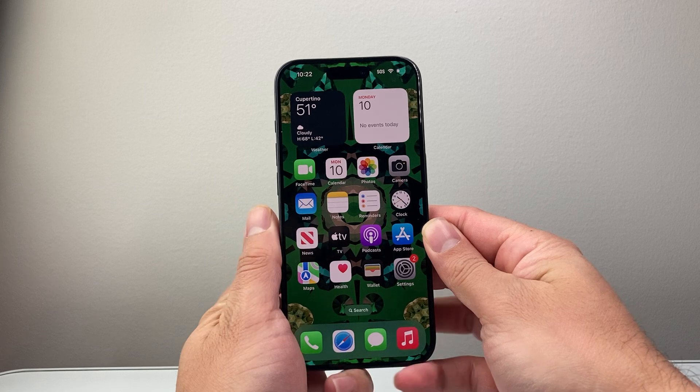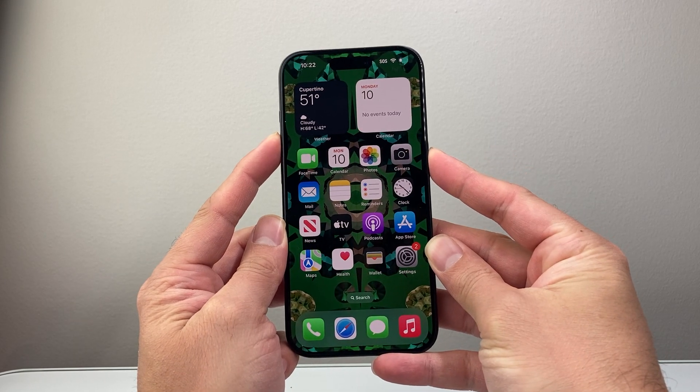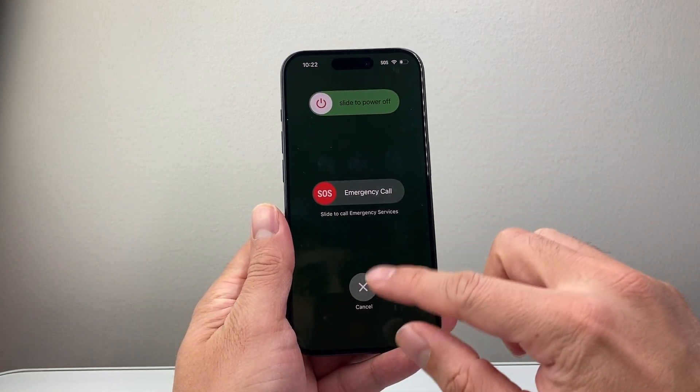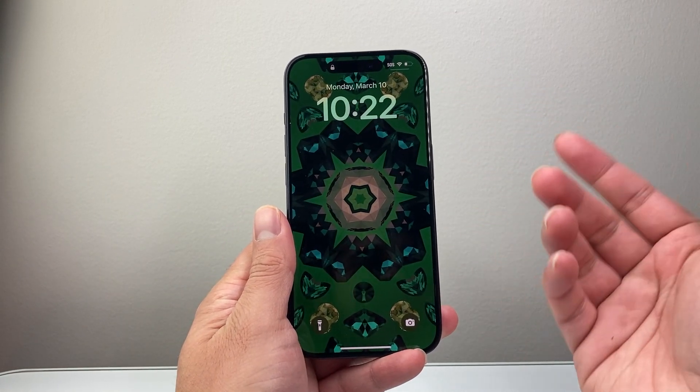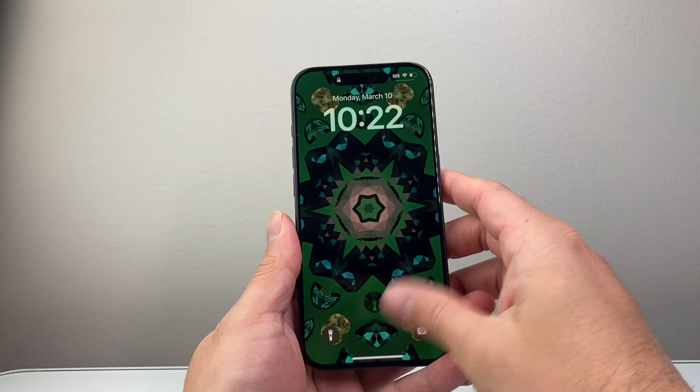One way to do it is simultaneously holding the volume up and the side button at the same time — a long press and hold for a few seconds until a menu like this pops up and you can slide to power off. Then to turn it back on, you're going to hold on to the side button until the Apple logo appears.